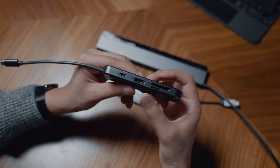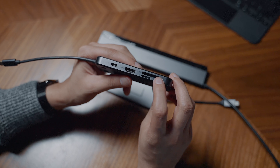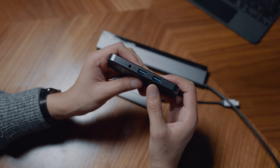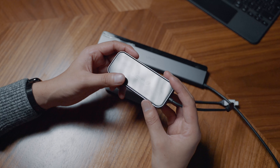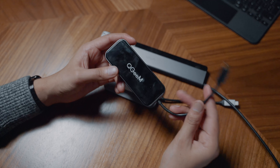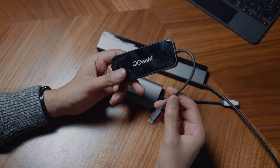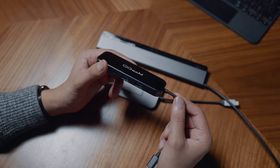It also has an HDMI port, though it only supports 4K at 30Hz, not 60Hz. There's an SD card slot, a micro SD card slot, another USB-C port, a headphone jack, and two normal USB ports. So it's quite a full-featured dock. It does attract a lot of fingerprints, but it's good quality for $30. It's performed really well in the month or two I've had it, though long-term quality is unknown given the unfamiliar brand.